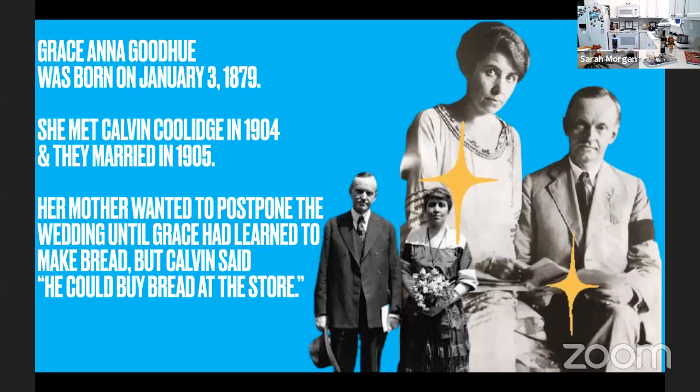Grace's mother initially opposed the timing of the wedding because she wanted the couple to wait until Grace had learned to bake bread, but Calvin responded by saying, 'I can buy bread at the store.' Grace Coolidge and Calvin both enjoyed poetry, and it was one of their first bonds.